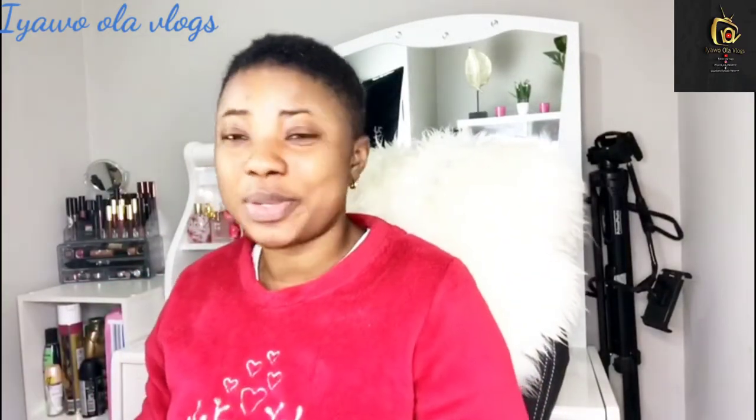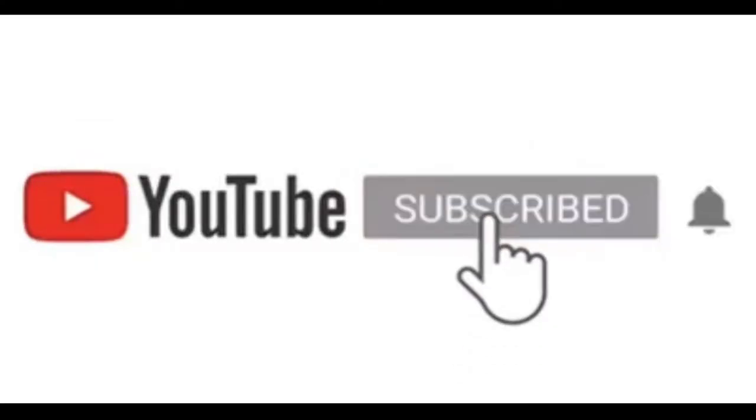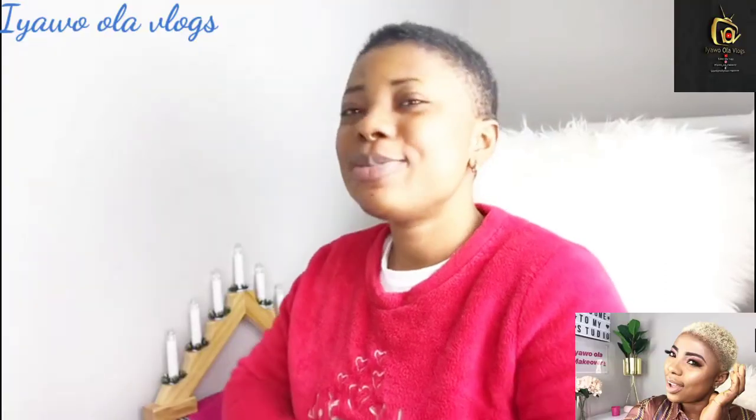Guys, ignore my nightwear — I just woke up and decided to do this with you. Good morning! I hope you guys are doing well and keeping safe. In today's video, I'm going to be showing you how I tint my hair. Since I cut my hair I haven't redyed it. I normally have a blonde, gold color on my hair, so I left it for some time and then decided to tint it today.